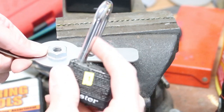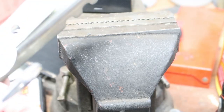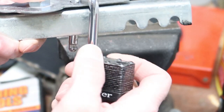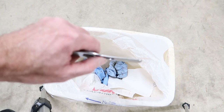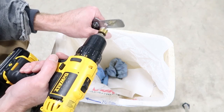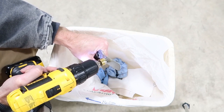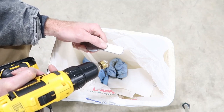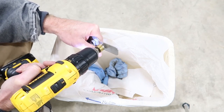Now I'll do a test fit. Fits good, it's got a little bit of play. That looks good — I think we are all set. After you drill these out they're going to have some sharp edges on the back, so I'd highly recommend deburring that. I have a countersink bit that works really well for deburring. That's about all I use this bit for — deburring metal holes.